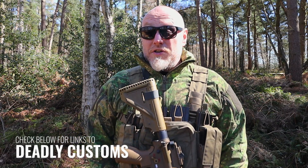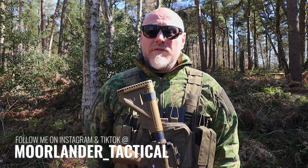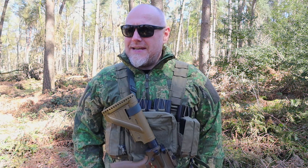I'll leave links to Deadly Customs below. They're a UK company and I really like to promote UK companies — showing exactly what amazing things we're doing here. With this being 100% UK-made, it certainly gets my stamp of approval. I love to see these companies shining, and it's an honour to promote them. Stay safe, stay Moorlander, and stay tactical.